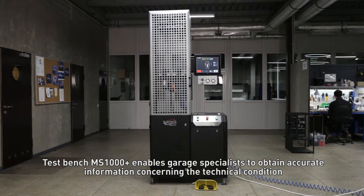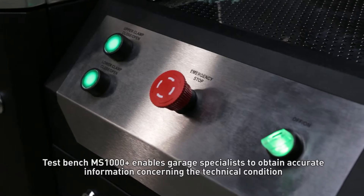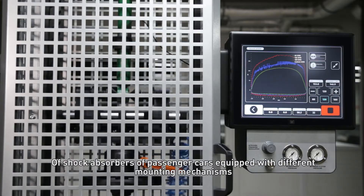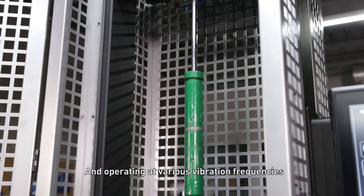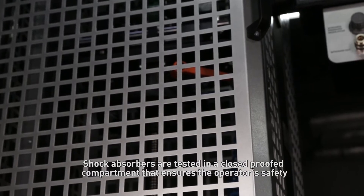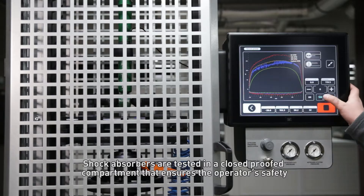Testbench MS-1000 Plus enables garage specialists to obtain accurate information concerning the technical condition of shock absorbers of passenger cars, equipped with different mounting mechanisms and operating at various vibration frequencies. Shock absorbers are tested in a closed, proofed compartment that ensures the operator's safety.